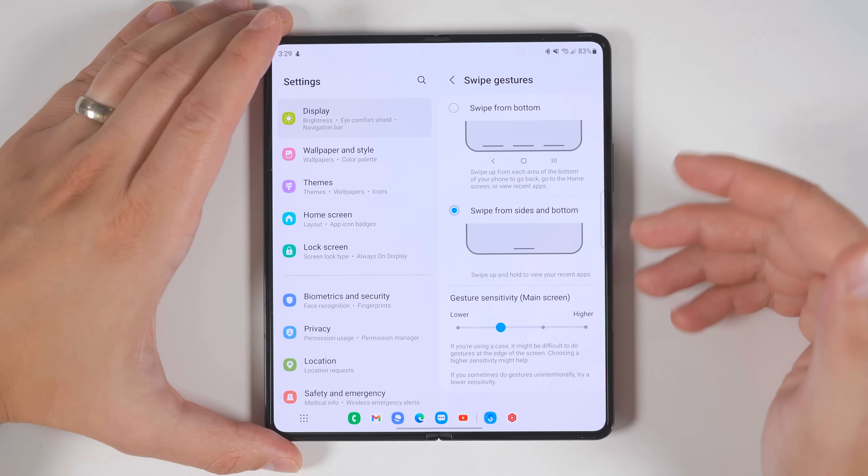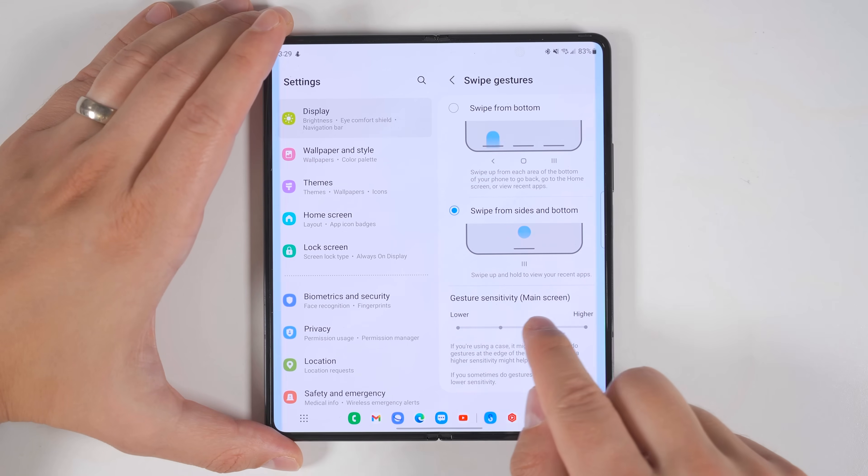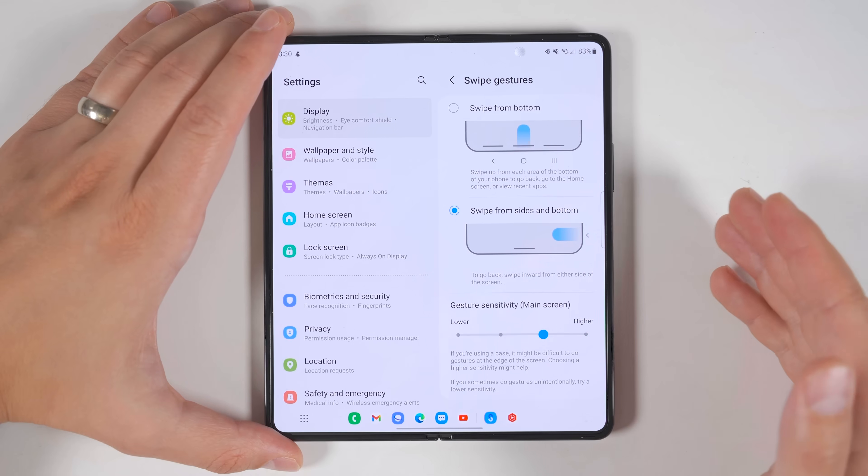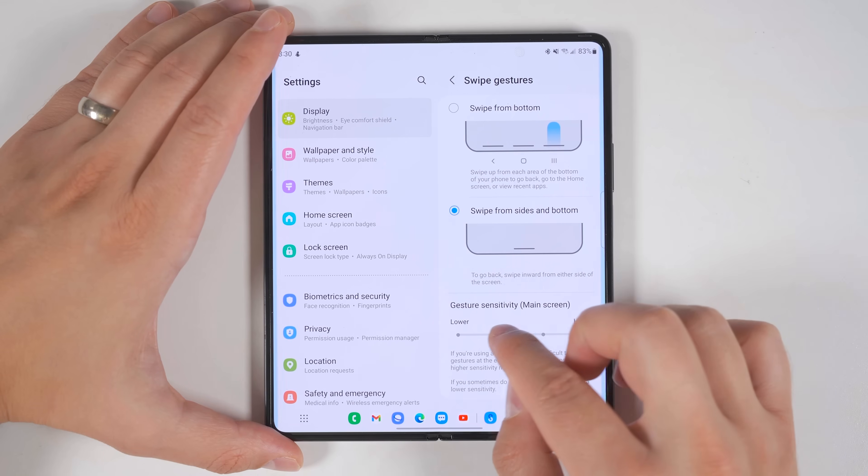If you tap more options, you can adjust the sensitivity of the back gesture. So if the back gesture isn't always working for you, you can increase the sensitivity, and if it's being recognized too often, you can decrease it.